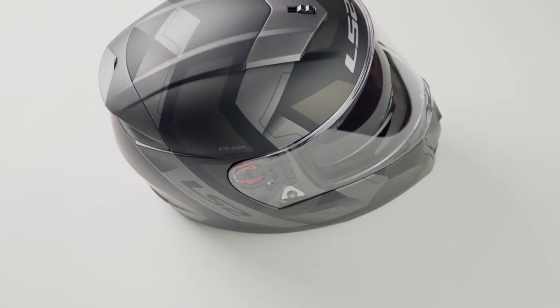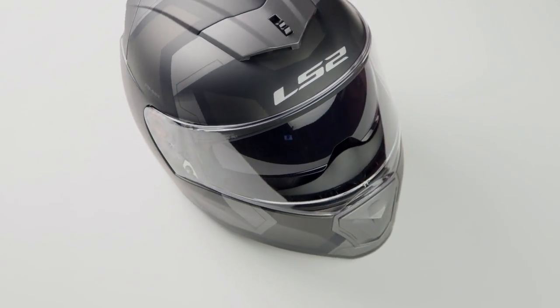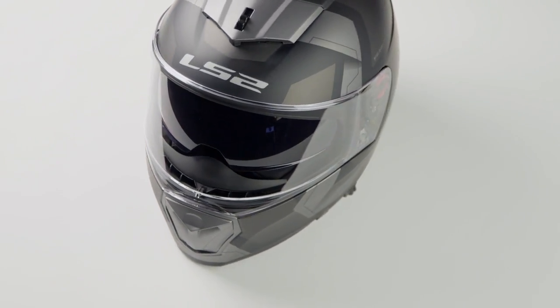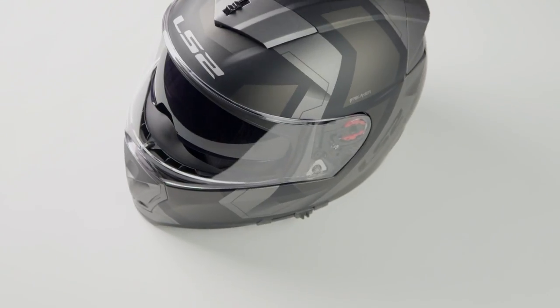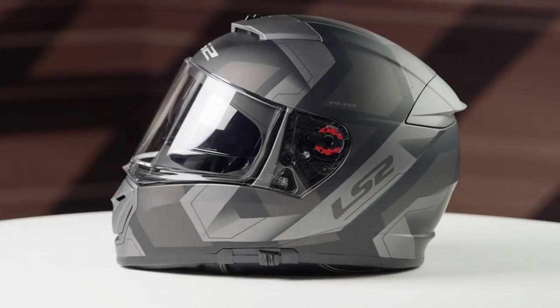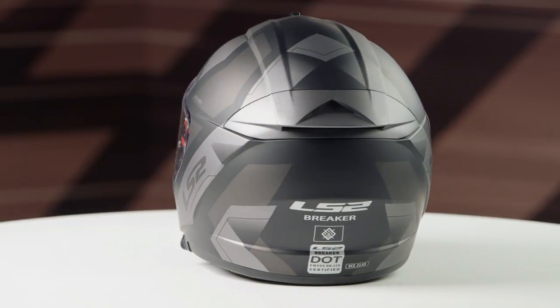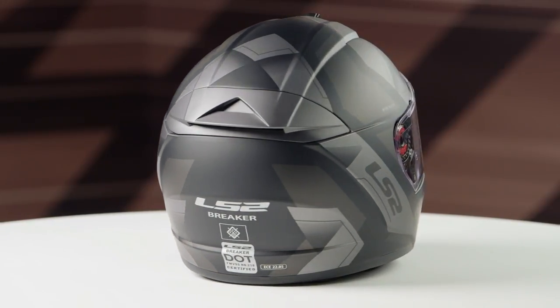Now, what you're going to see from this graphic — you're going to have two different colors available: matte black and titanium, and matte black and red, both of which are going to have geometric lines for the graphic. You're going to see them working around front to back, with the LS2 logo on the side kind of ghosted out. But again, regardless of which color you pick, both will be done in a matte finish.